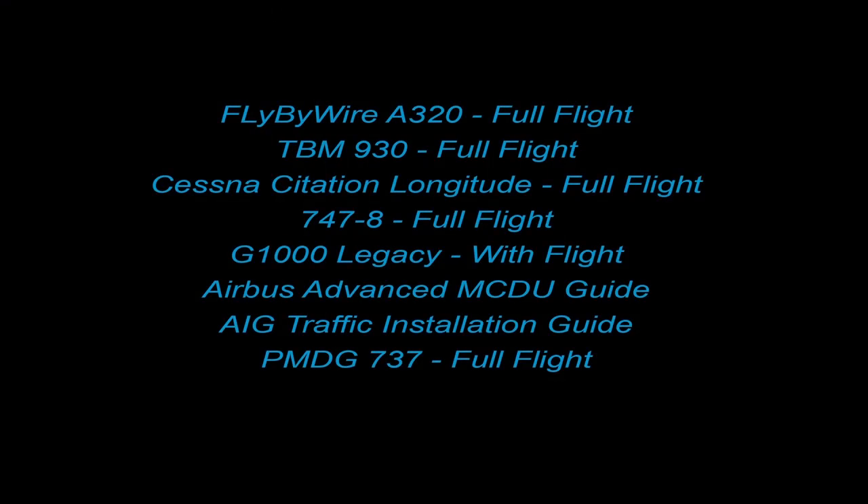If you are interested in acquiring any of my Overkill's tutorial guides for Microsoft Flight Simulator, please consider joining me on Patreon. Patreon subscribers at tier two and above have access to all of my guides, as well as any future updates and future guides coming down the road. Link to Patreon can be found in the description below.